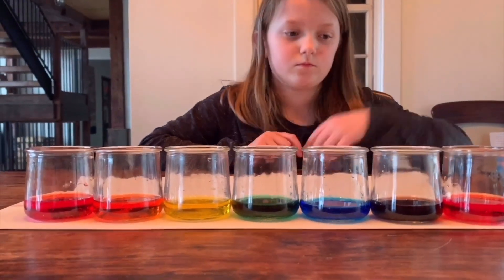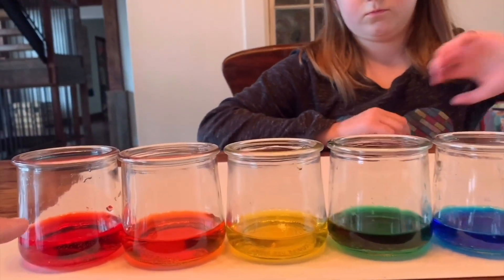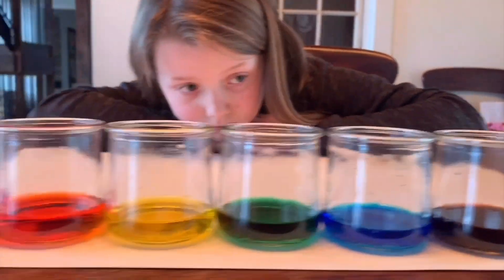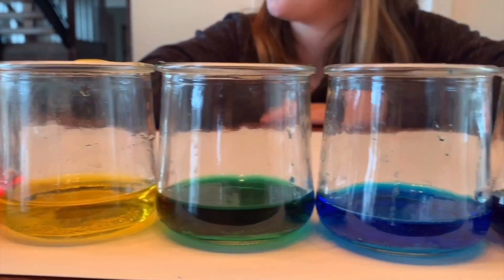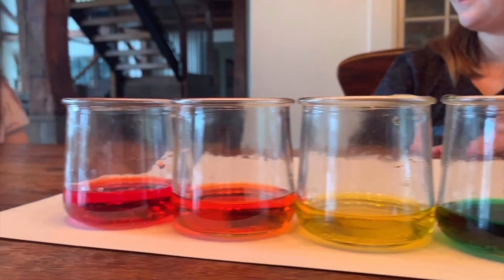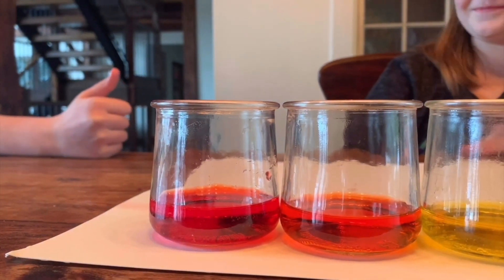So let's take that red out and check our perfect rainbow. If you remember, we had filled these up pretty high, but they all leveled out to be exactly the same — they wicked. We put them on white so you can really see the colors. They mixed really well. Awesome! What do you think? She gives it a thumbs up.